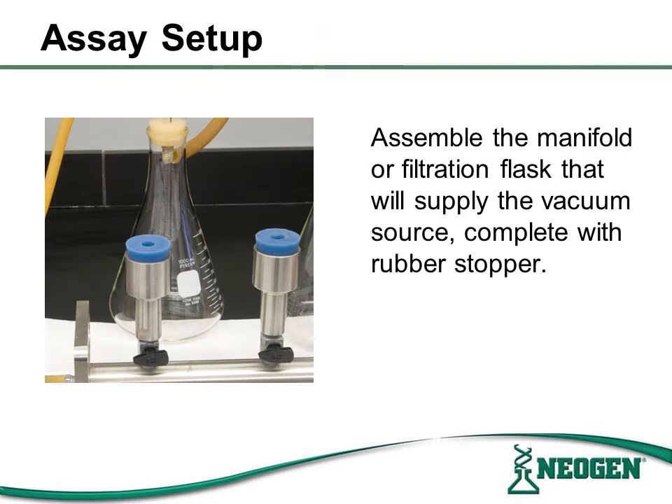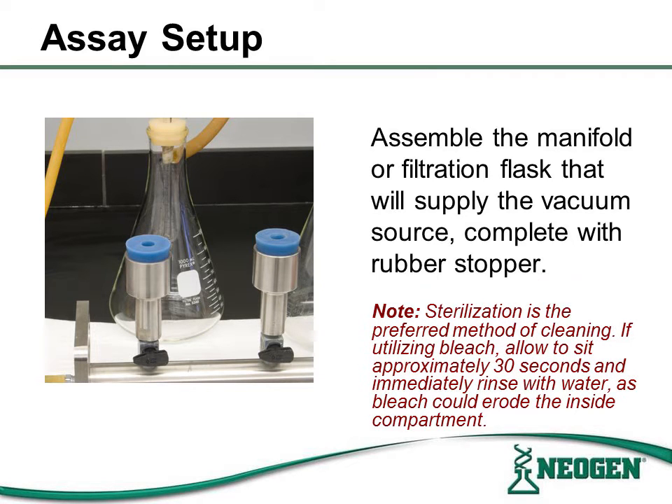The assay assembly is just as important as the filtration procedure. Ensure the manifold is connected properly to the vacuum source with a rubber stopper that creates a secure seal. Please note that sterilization is the preferred method to clean the assembly. If an autoclave is not available, bleach is an alternative. If utilizing bleach, allow it to sit approximately 30 seconds and immediately rinse with water, as bleach can erode the inside compartments.